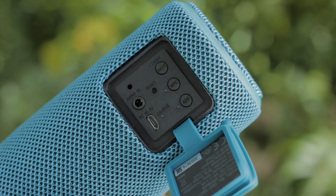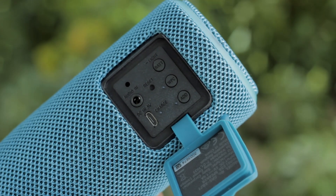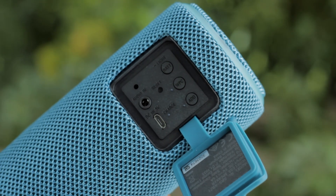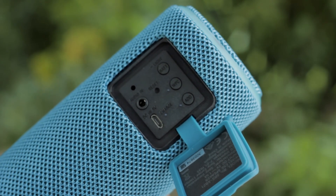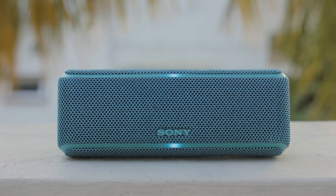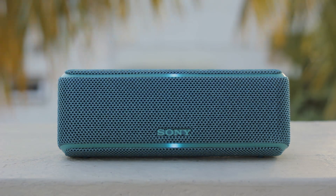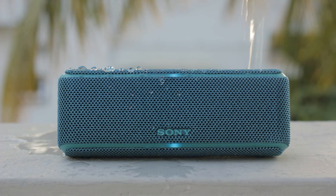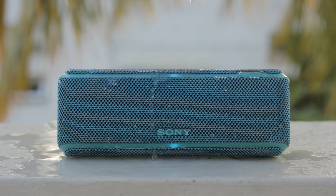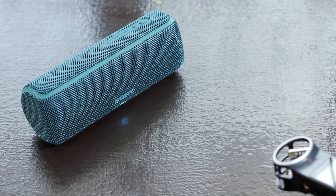Next to the ports you can find three buttons: the battery button, WPC, and an add button. Pressing the battery button gives you a vocal confirmation of the battery percentage left. The add button is used to add more XB21 speakers and use them as stereo speakers. The WPC, or wireless party chain, is used to add more speakers. The entire XB series is IP67 rated — in simple terms, water, dust, and shockproof. And being a Sony product, of course you get NFC. Being an extra bass branded product, I really have high expectations for the XB21.